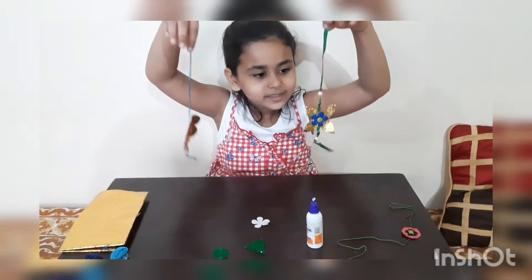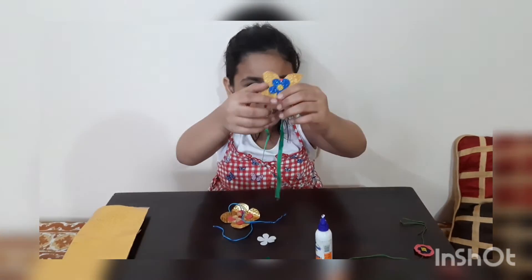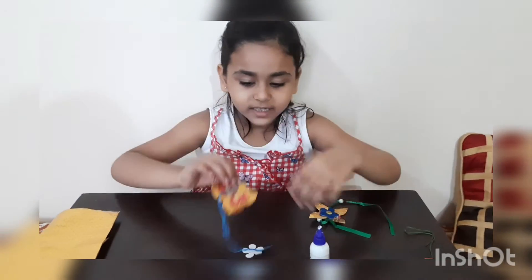My rakhis are ready. This is the first rakhi. This is the second rakhi.